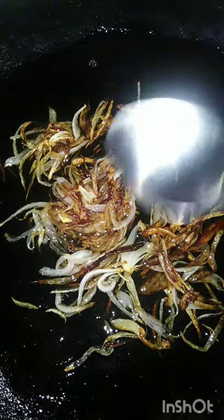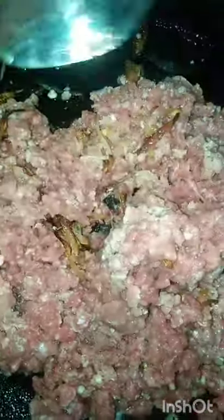We will add half cup oil and cut it into a slice. Now I will add the kima. I have mixed the pyaas and kima, I will mix it well so that it will change the color.